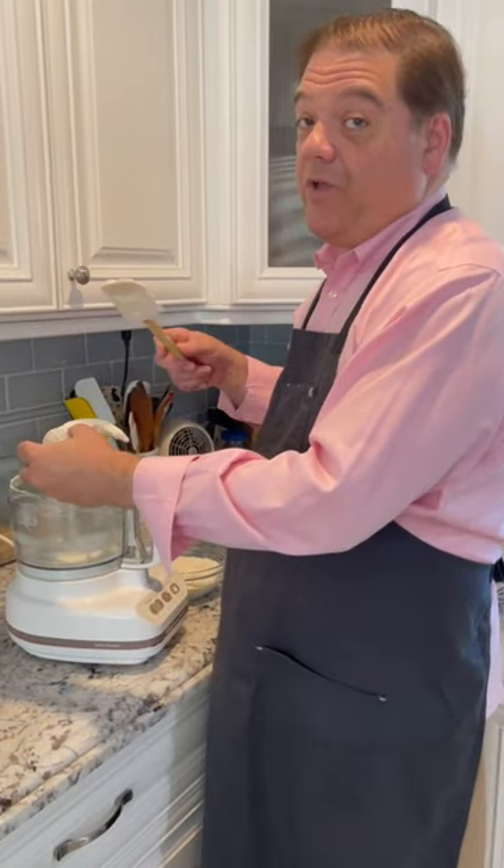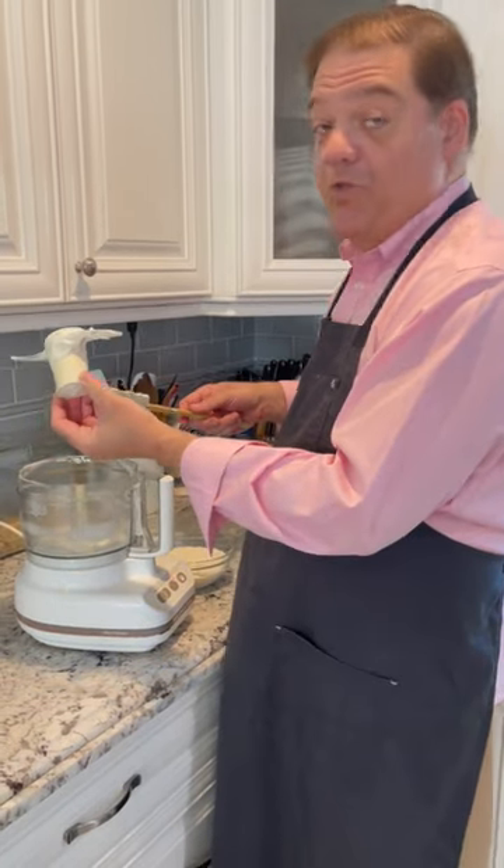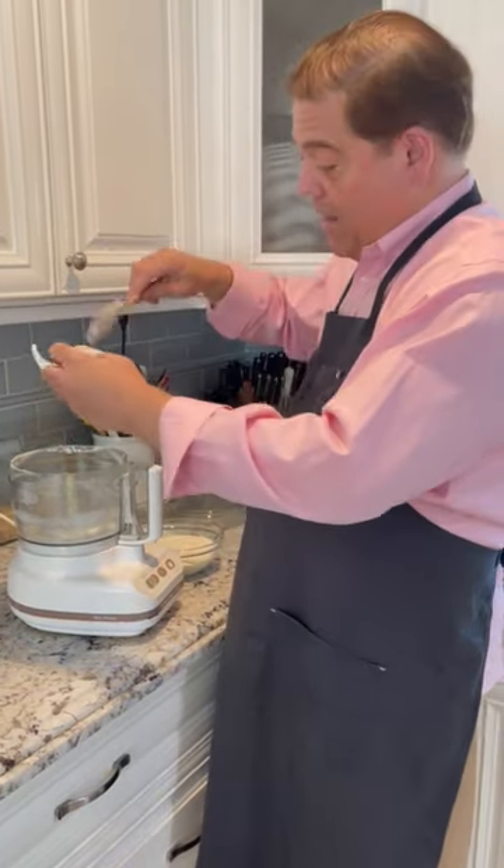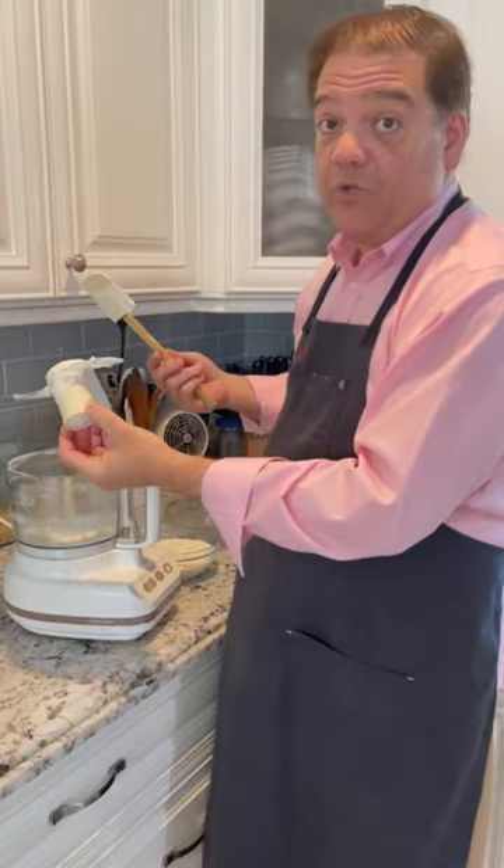You're gonna love this because we've all been here, right? Every time you use one of these things, what do we end up doing? We end up using a spatula and going for like two minutes.